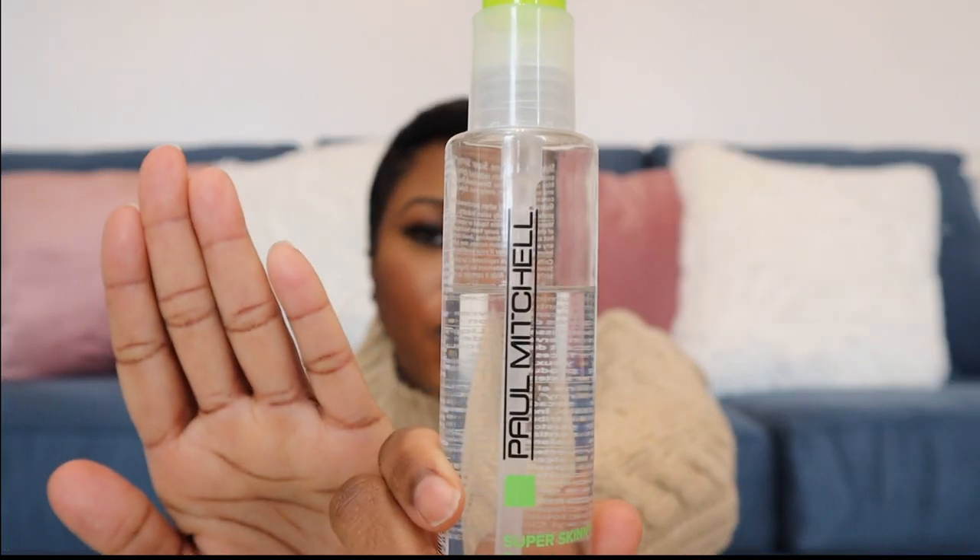If you haven't tried the Paul Mitchell Super Skinny Serum and you want something for glossing your hair, this works perfectly. It is a bit pricey — about $22 from Ulta — but it lasts a fairly long time. I'm not even halfway done and I've had it well over a month.